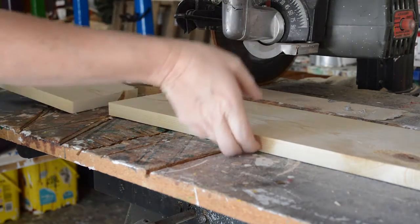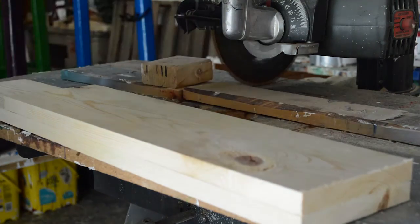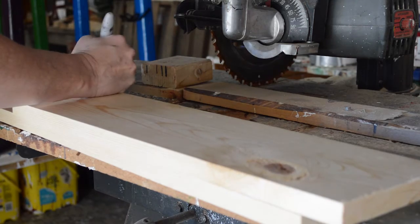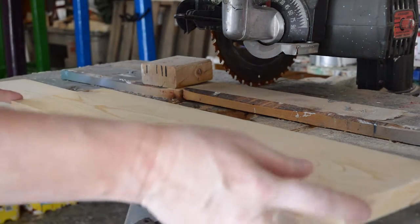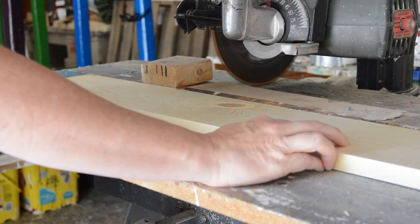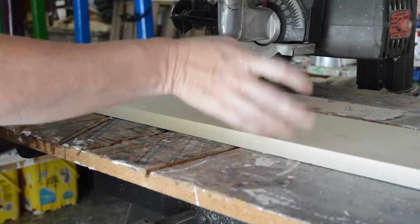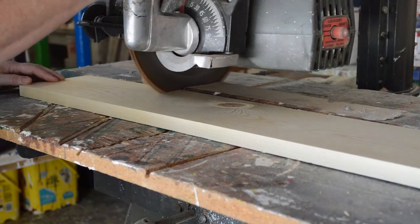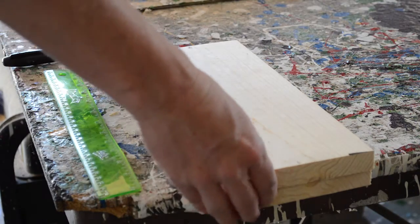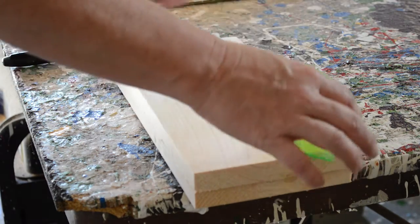I'm measuring and making the front and back sides of the grooming tote, making sure they're equal — that's why I'm using my Sharpie marker since it was such an odd measurement. Now I'm taking the 12-inch pieces, which are the sides, and I'm going to cut the triangle pieces off to give it a more angled side appearance.